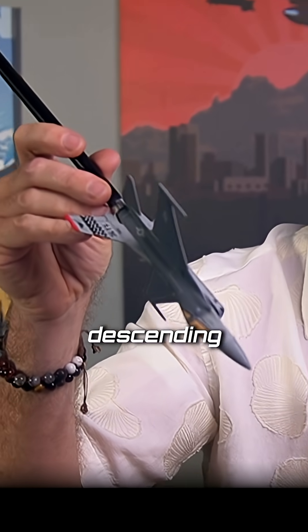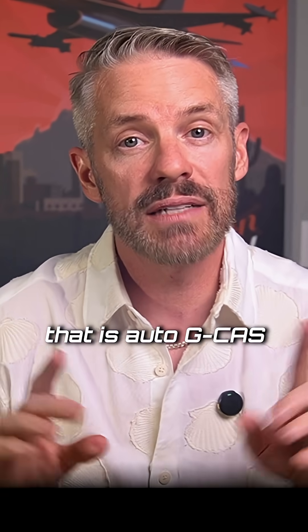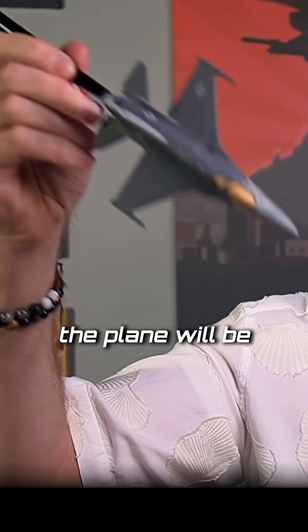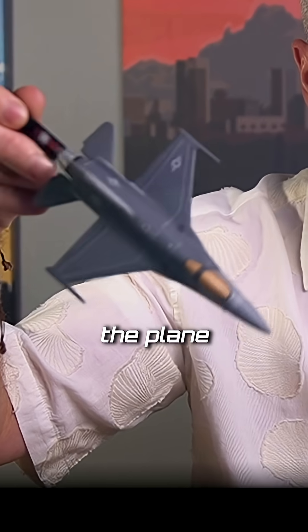The airplane continues descending nose down, and then you see two chevrons — diagonal lines that come in from the side. That is auto GCAS telling the pilot it's about to recover the airplane. As soon as they touch in the middle, it goes into a recovery. The plane is diving down nose low with the pilot unconscious, and when those two chevrons touch, the plane rolls to wings level and recovers itself.